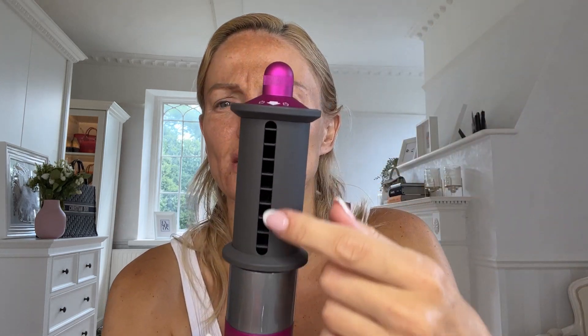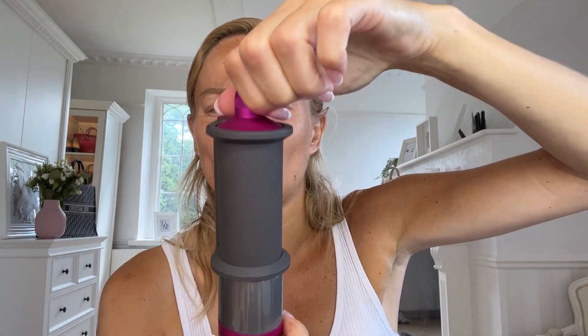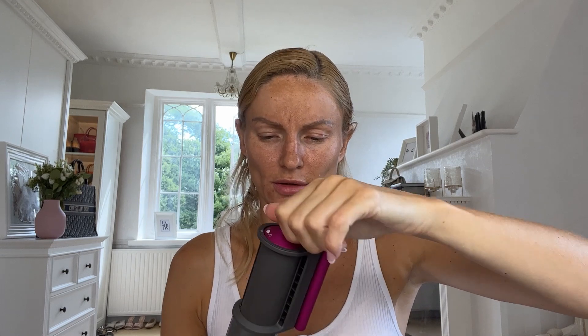So you direct the airflow — that's the piece that changes. This is the smoothing side and this is the blowing side, I believe. So let's give it a go — that made me jump a bit on my face. Right, yeah, so that's the blowing side. I'm going to dry my hair to about 90% and then use the smoothing side to try and fix the flyaways.